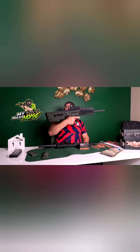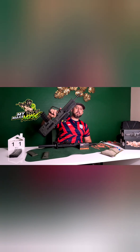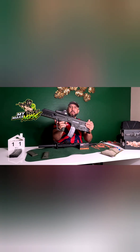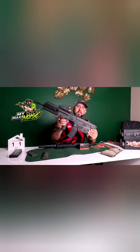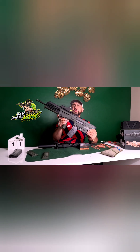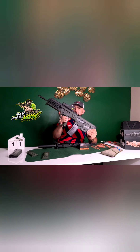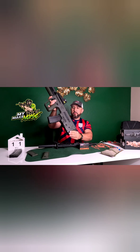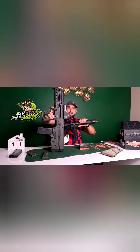Reason number three why you would buy a Tavor: it looks cool. Everybody has seen it in movies and video games. Some nicer bullpup examples can go between three and four thousand dollars — this one can be bought in the low two-thousand-dollar range. Reason number three why you wouldn't: you can buy a lot of AR pistols in the six to seven hundred dollar range.